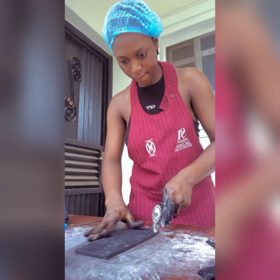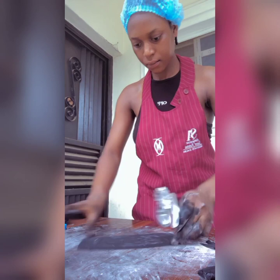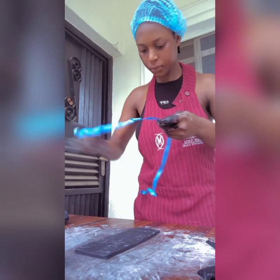Here's me making the matriculation cap — here's how I locally create mine. I'm trying to cut it out to the shape that I want at this point, and I have to make sure it's got the perfect shape.